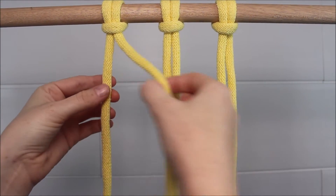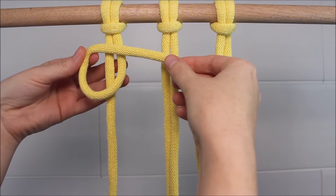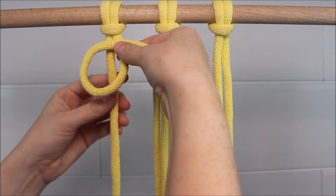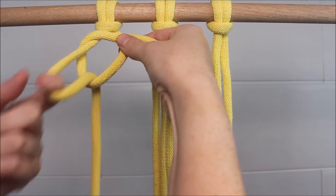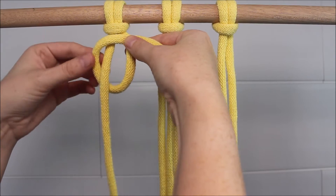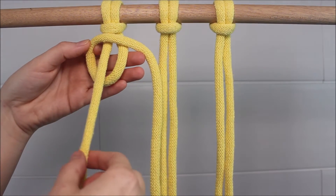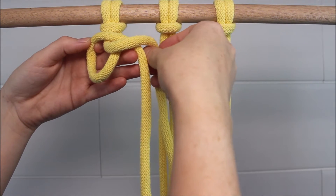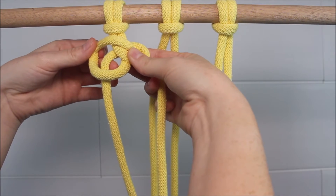Of this pairing, I'm going to take the cord on the right and twist it upwards to form a loop. Then I'm going to take the cord on the left that hangs straight down and pull it through the loop. Then taking that same cord that we just pulled through the loop, I'm going to take it over the right cord all the way around and then pull it back through that loop.